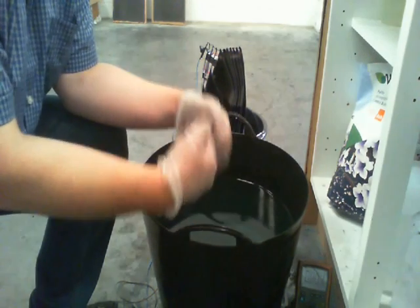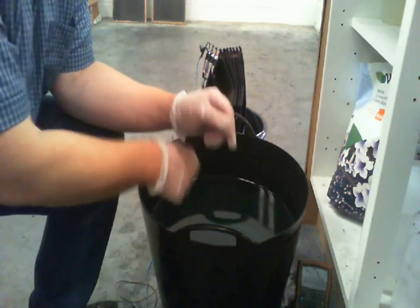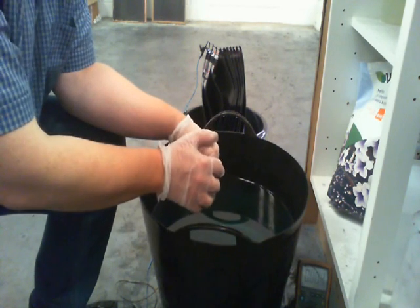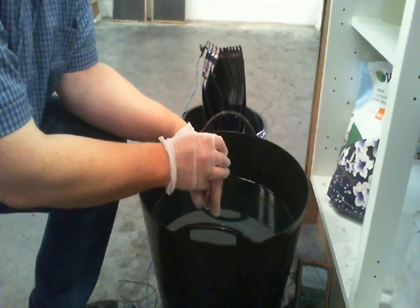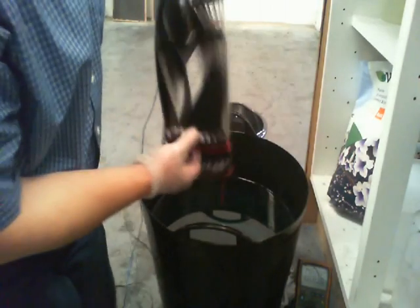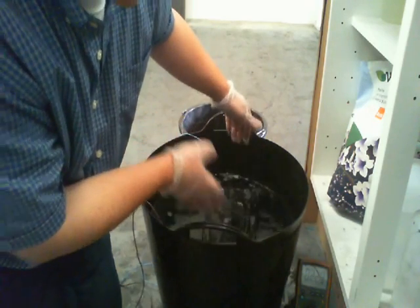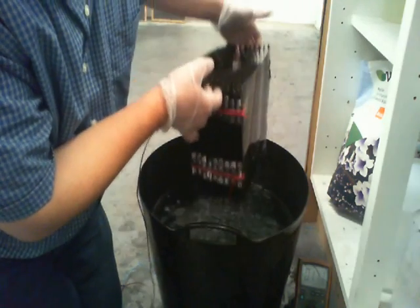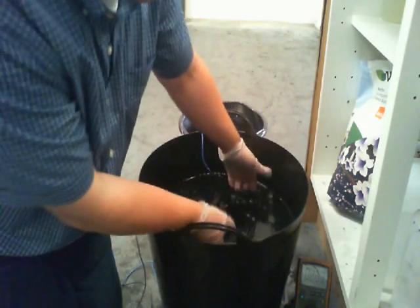I'm wearing rubber gloves to isolate myself from the experiment, not because this is dangerous — it's salt water. Although now I've chucked in 160 grams of copper chloride. The reason is based on Chinese research which says copper chloride has a better and bigger impact. 160 grams in 24 litres is about a 0.05 molar solution — quite a small concentration. But when I drop the plates in — look at that — it's going up to 270. It reached 267.